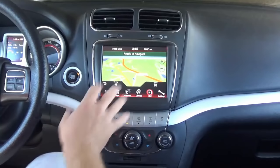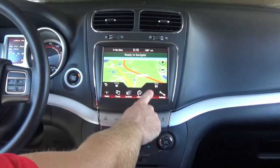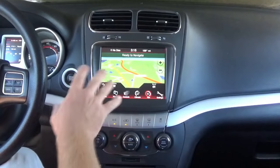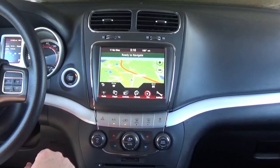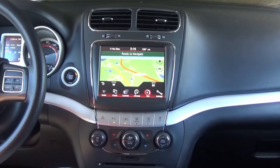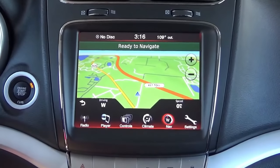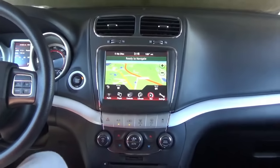Just a real slick upgrade to go from the 4-inch to the 8.4-inch display. We went with NAV, but we also have a cheaper option for those who want the nice big display without NAV, which is the RE2 radio. This works in the 2011–2018 Dodge Journeys, the 2011–2014 Chargers, and the 2011–2014 Chrysler 300s. If your vehicle doesn't have a backup camera, now's the time to do it — same thing with Uconnect Bluetooth hands-free. We have plug-and-play kits on our website, plus front cameras, side cameras, and other cool kits. Come check us out at infotainment.com. Thanks for watching, guys.